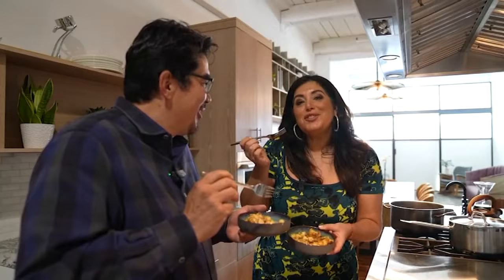Mmm. Next level. It's the most wonderful time of the year. It really is. This is so good.